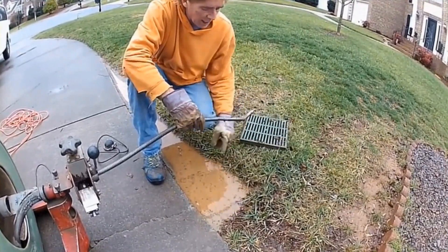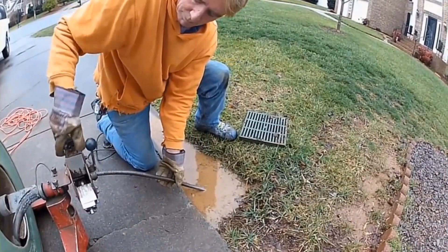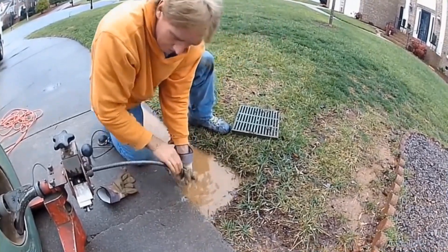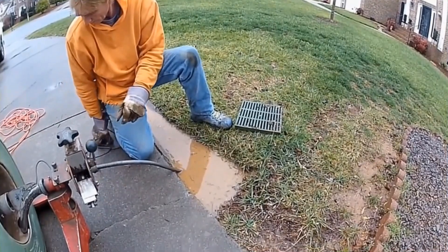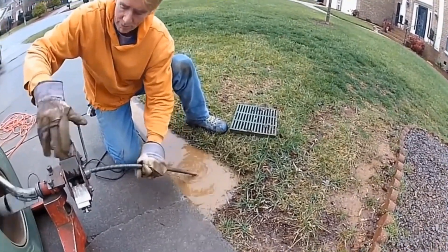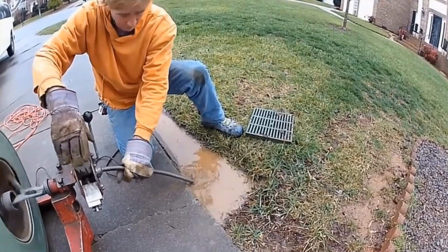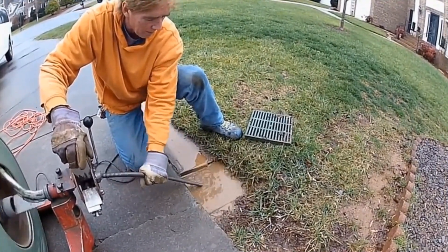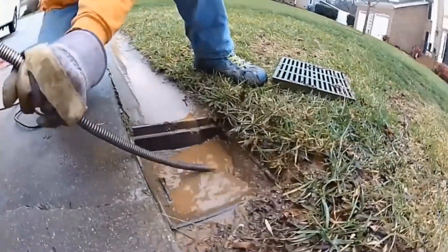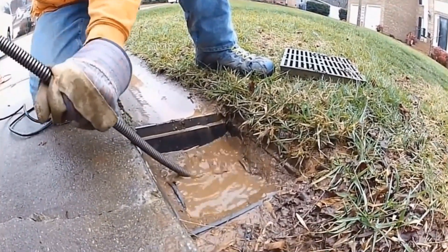So we're going to clean from this catch basin — the line goes out to the back — we just have to find the discharge. It's hard to believe that a driveway contractor put corrugated pipe underneath that driveway, but notice how easy we can clean this line. Can you see that water going down? As soon as we hit that stoppage and clear it, that water begins to drain. We just need to clean this line, flush it out, and this system is going to be pretty much brand new again.